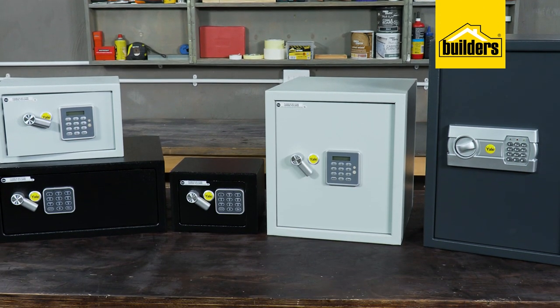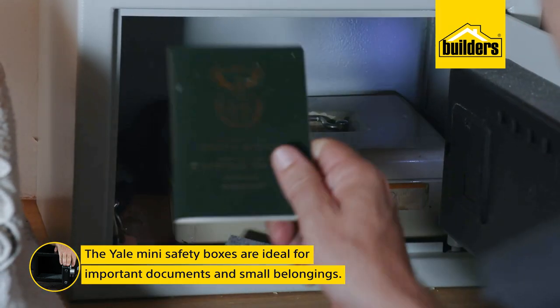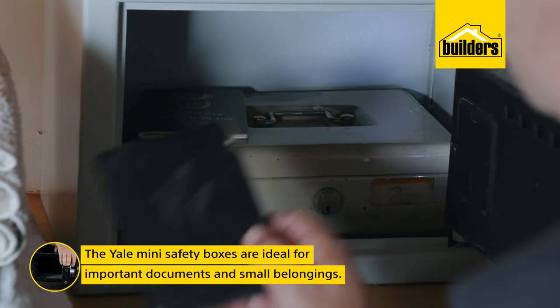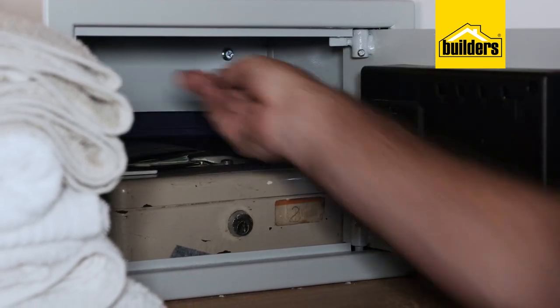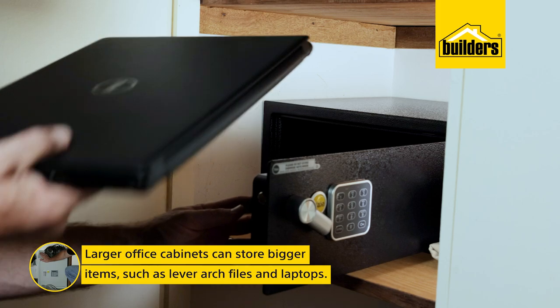Builders stocks a wide range of Yale safes, from small mini safety boxes which are ideal for the secure storage of passports, ID books, wallets, jewellery, and other small belongings, up to larger office cabinets that are able to store lever arch files and laptops.